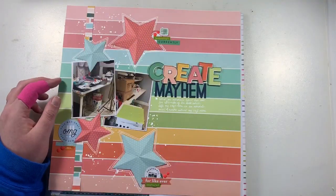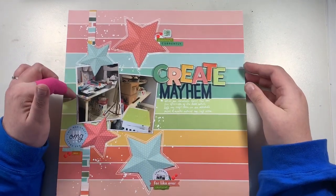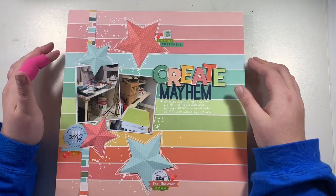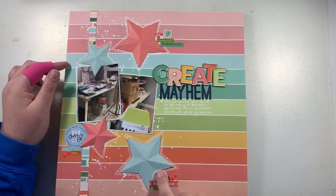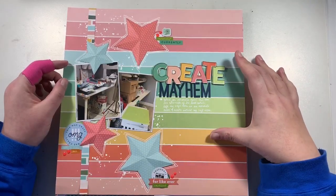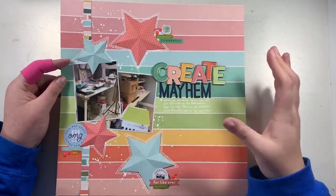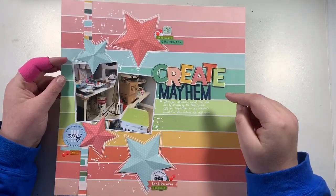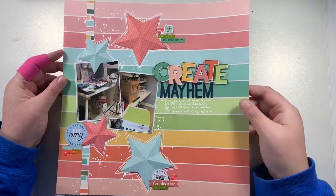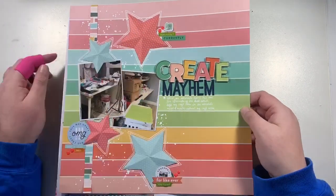This one I did for Quirky Kits, as part of their design team. Some of the paper from the kit is from the Crafty Girl collection, and the little stickers are from Pink Fresh Studio. I made my signature 3D stars — I love making these. It was done from a sketch which I completely changed up; the original had lots of layers of patterned paper behind the photos, but the paper was busy enough without that. This documents my crafty mayhem from last year when I had to pack up my whole craft room due to a leak. I used Nuvo drops here as enamel dots.